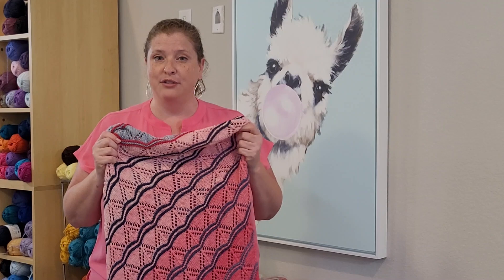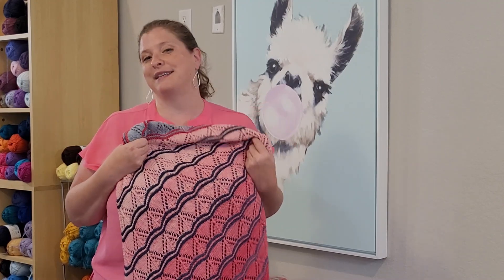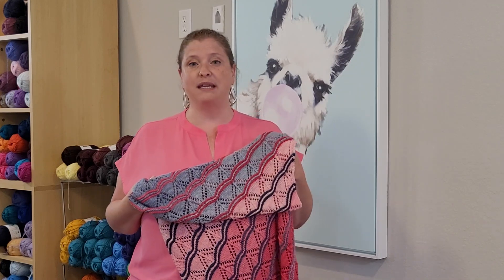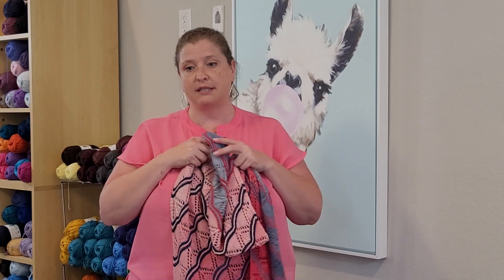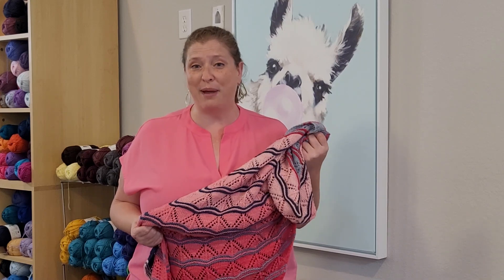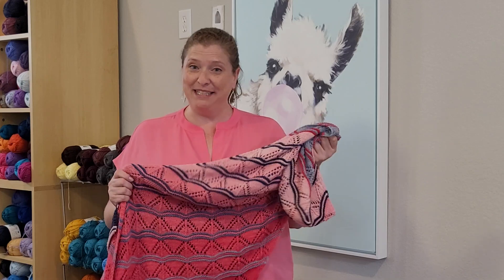So it's a very simple pattern that really makes the best out of some gradient yarn. Some of the testers have actually used mini skeins from their stash that weren't gradients — just coordinating colors — and it absolutely looked fantastic. So this is one you can really play with a palette of color and make it exactly what you want it to be. Happy knitting!